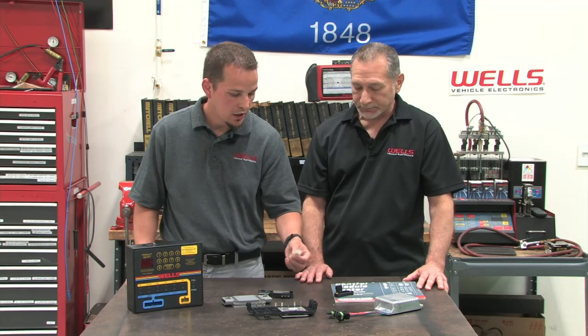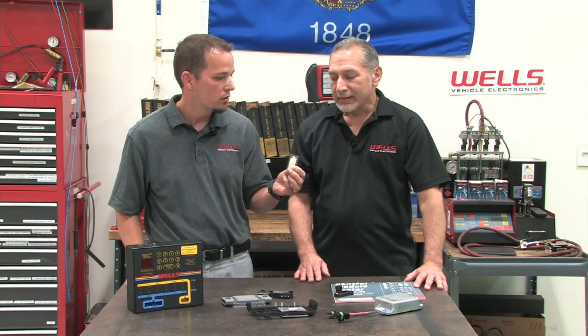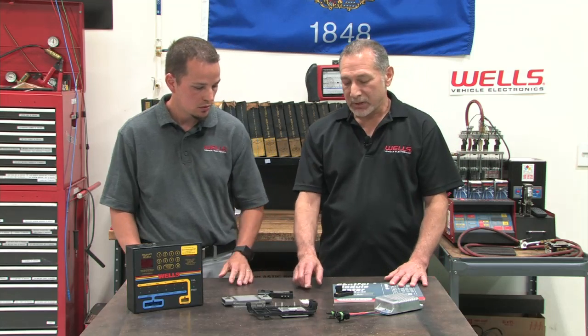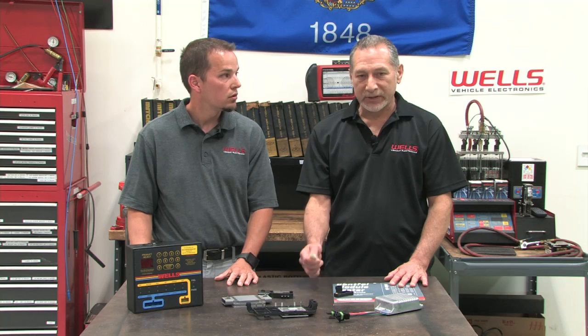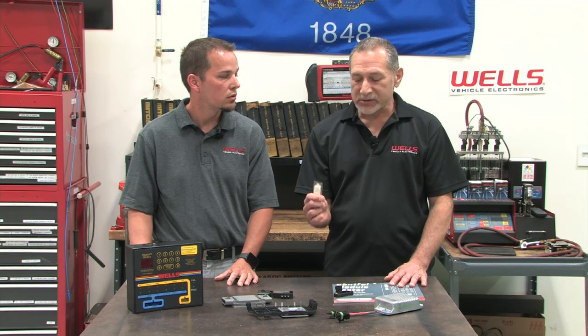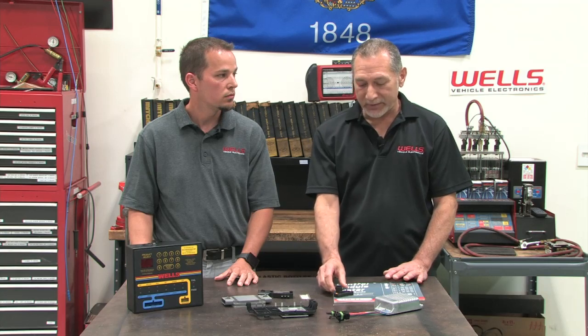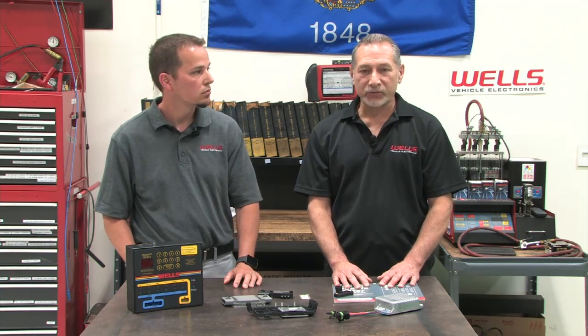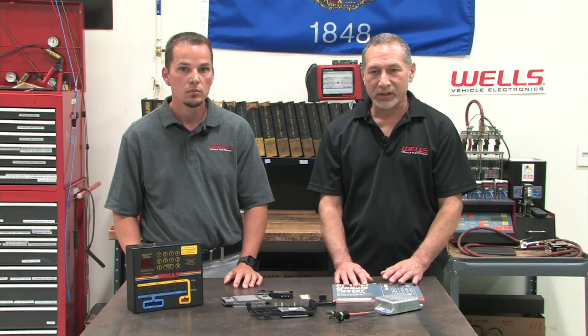Another common question: can you use dielectric grease in place of heat sink compound? That's a good question. The dielectric silicone is not an adequate substitute for the heat sink compound. This compound is specially formulated to transfer heat away from the module and will withstand higher heat than dielectric silicone. Silicone is not a substitute for the heat sink compound.